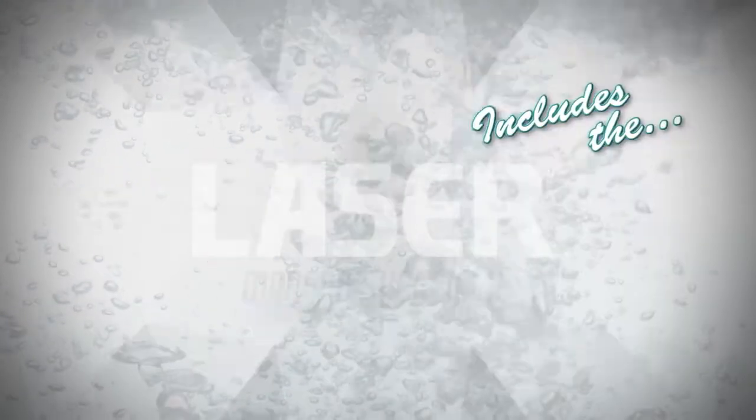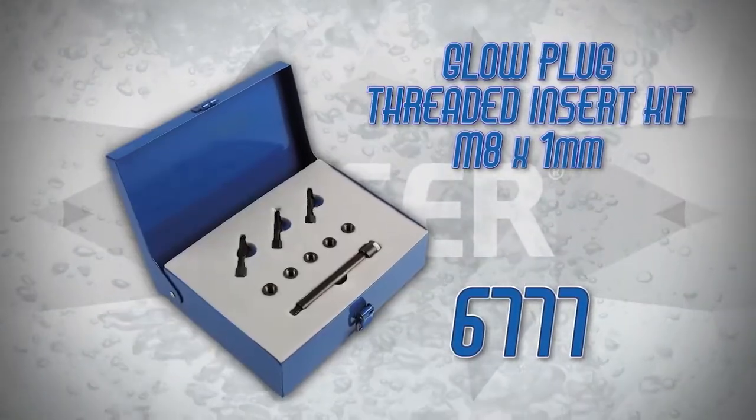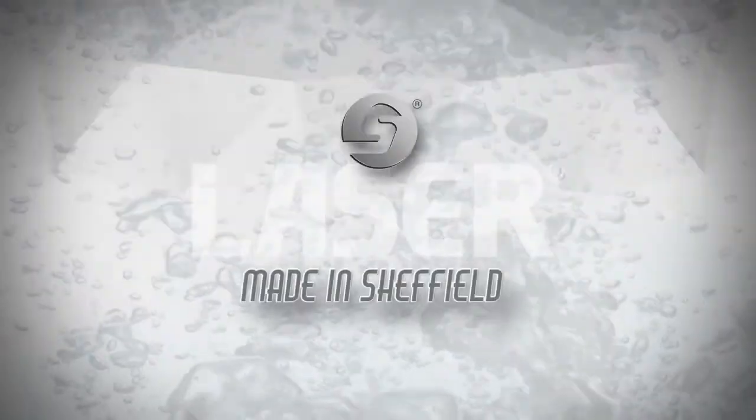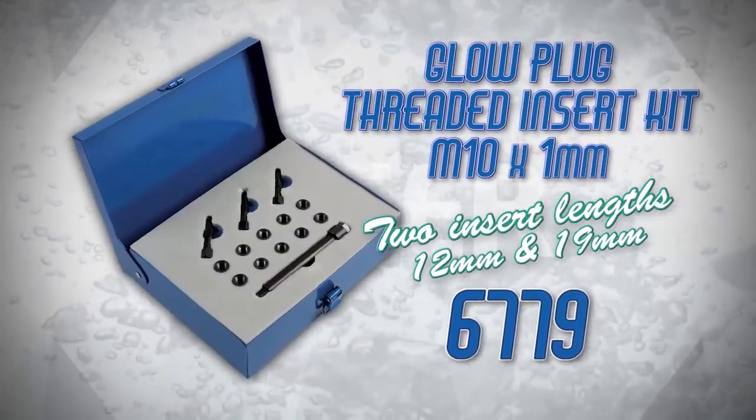Glow plug threads are easily damaged, especially on alloy cylinder heads. This can be due to corrosion, overtightening, or even drill damage when the head has broken off a seized glow plug.